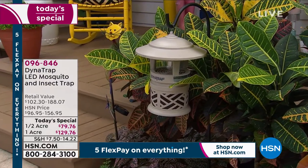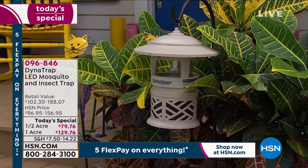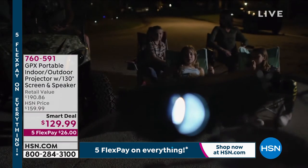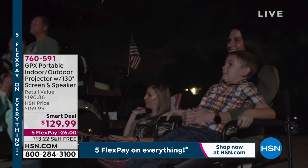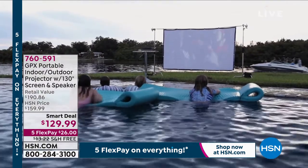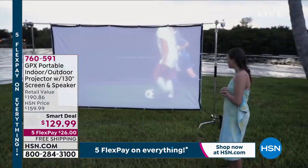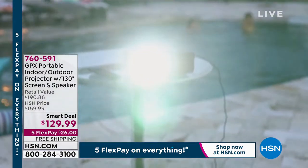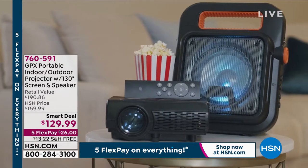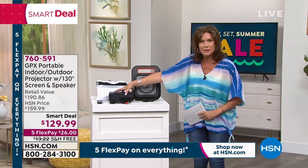While you're enjoying your great outdoors without the bugs and sipping your iced tea, maybe you'd like to watch a great movie or show on your gigantic projector screen. This is from GPX — one of the coolest things. Portable indoor-outdoor projector you can use inside or outside. We're including that screen — look how massive it is, 130 inches — and we're even going to include a speaker for you. So you get the full effect of giant video plus incredible sound.